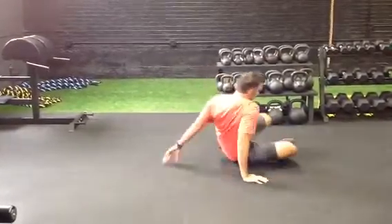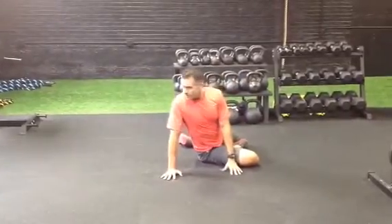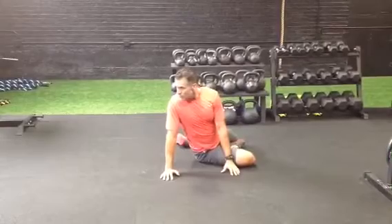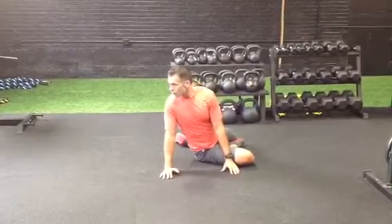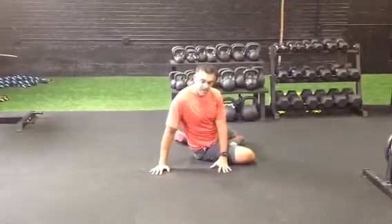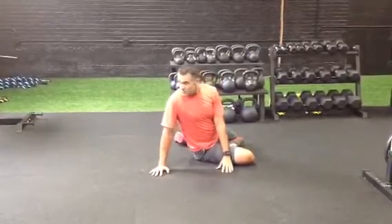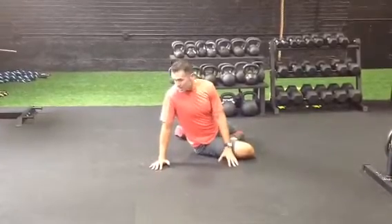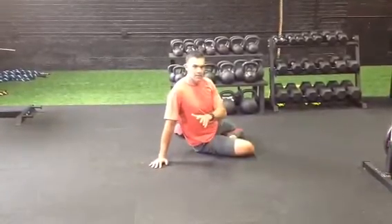From the other side, same kind of thing. Big twist, I'm pushing through my hands. And then kind of release it. I could maybe even move my hands a little bit further. Each rep, I might be able to get just a little bit further.